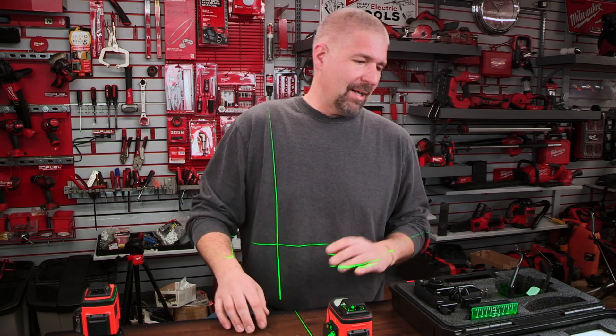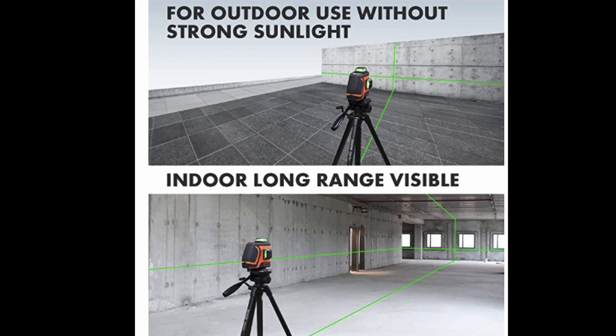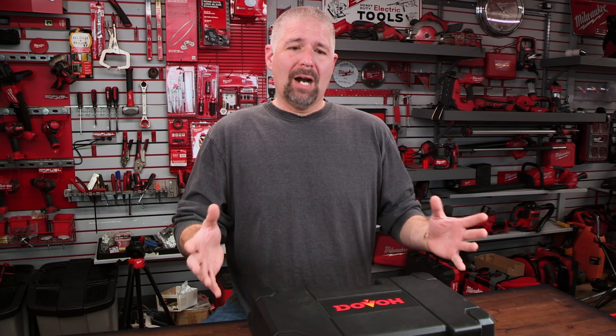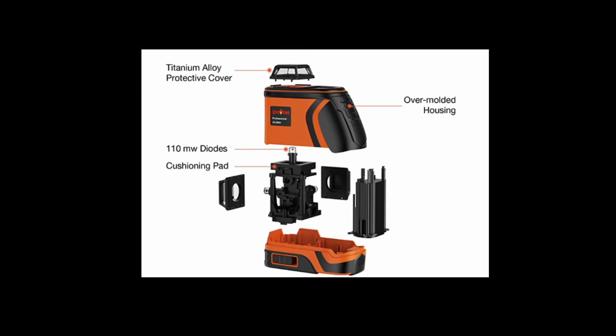Today we're taking a look at Dovo's high-visibility outdoor laser level. Dovo made this a brighter laser so you have an easier time outdoors when you need a laser level. This is going to make it so much easier for outdoor use, and the build quality of this construction is top notch — it is solid.